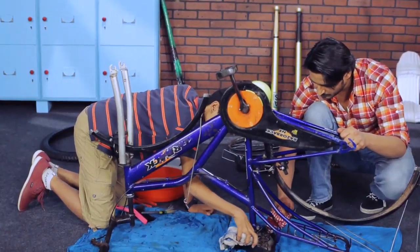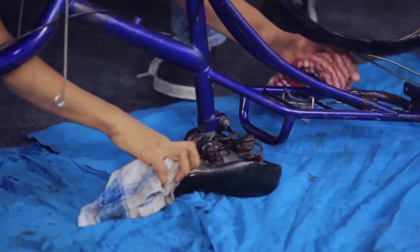Use the rag to clean all the moving parts of the front care mechanism. Clean the underside of the seat.